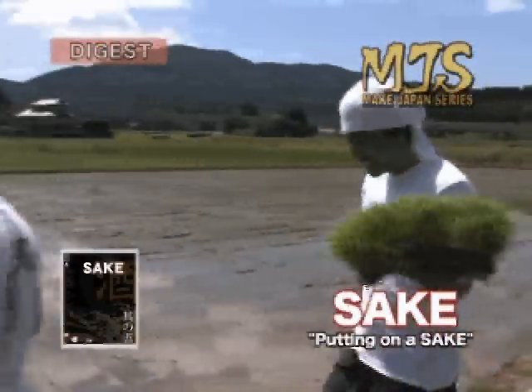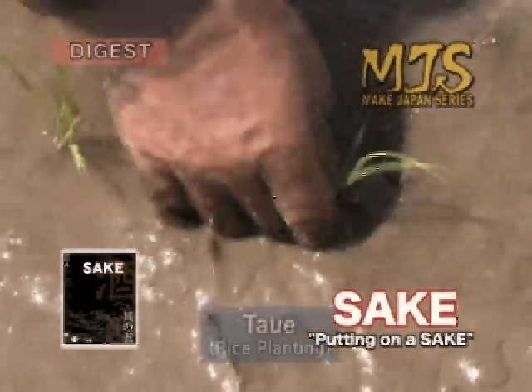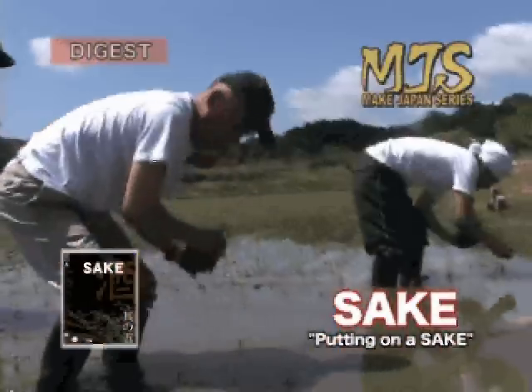On the Kanto Plains, one can see the rice paddies begin to fill with water for planting to begin. The rice saplings grow in anticipation of a great harvest five months later in autumn.